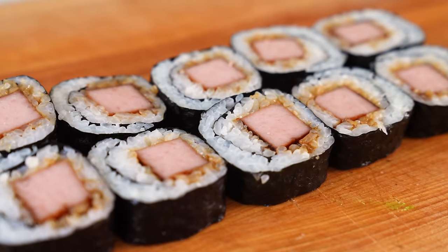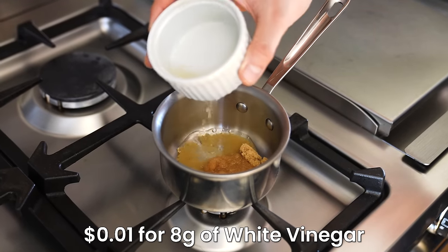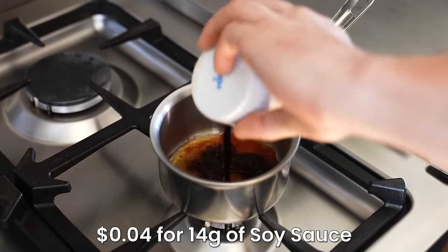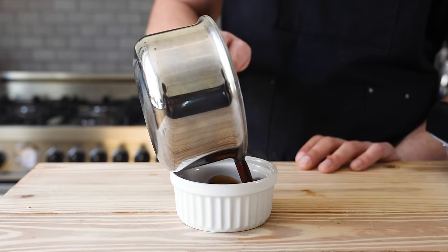We're on to our last one: the spam roll. First, a very basic glaze. In a medium sauce pot, add two tablespoons or 26 grams of light brown sugar, half a tablespoon or 8 grams of white distilled vinegar, half a tablespoon or 7 grams of sriracha, one tablespoon or 14 grams of soy sauce, and optionally one tablespoon or 18 grams of hoisin. Turn the heat on and stir until completely dissolved. Pour into a container and you're done.